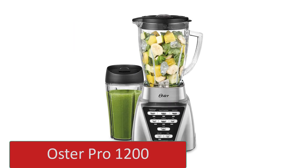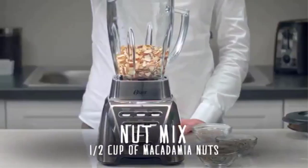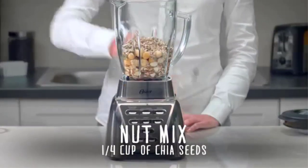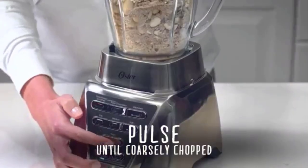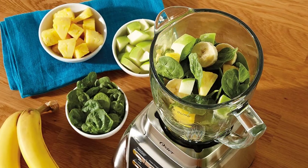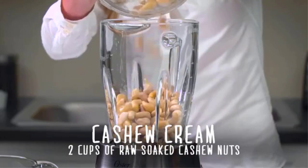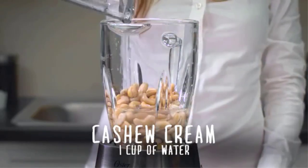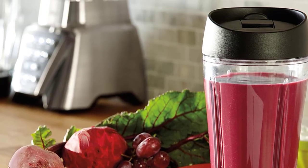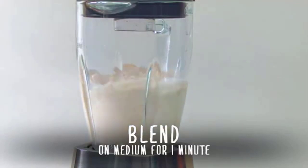Number 4: Oster Pro 1200. If you're looking for a budget blender for smoothies, go for the Oster Pro 1200. This cheaper blender doesn't feel as well-built as the more expensive options, and it has a smaller 48-ounce main jar and a single 24-ounce personal jar. That said, it does a fantastic job of processing fibrous ingredients whether you're blending a big batch or a single-serve. The personal jar comes with a resealable lid so you can bring your smoothie on the go. The main jar is made of glass, which is less prone to scratching and discoloration than plastic. The blades are removable, making it easy to clean by hand, and all components are dishwasher-safe.